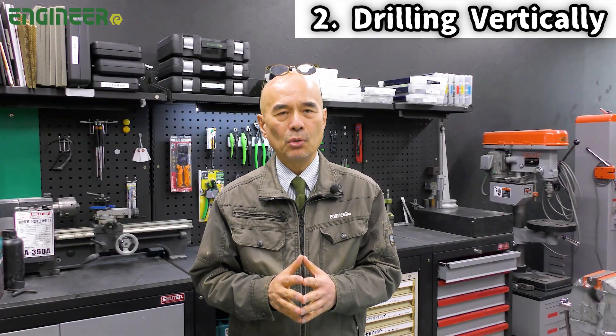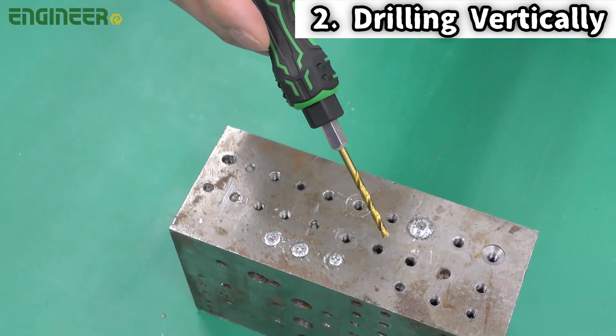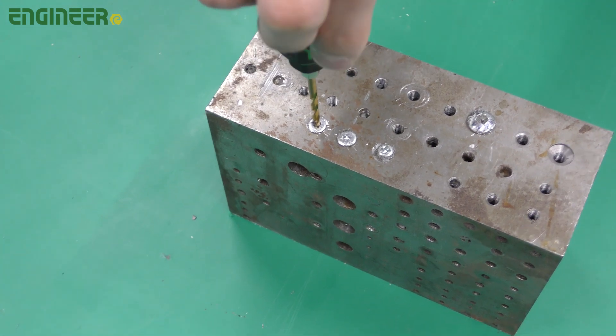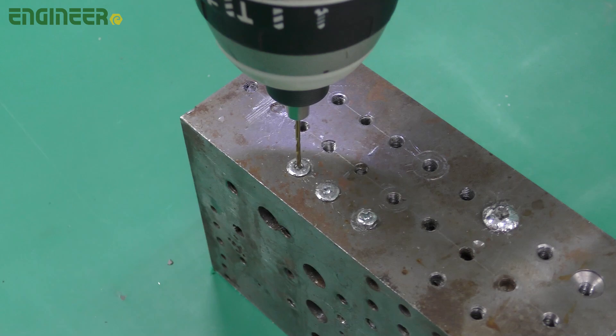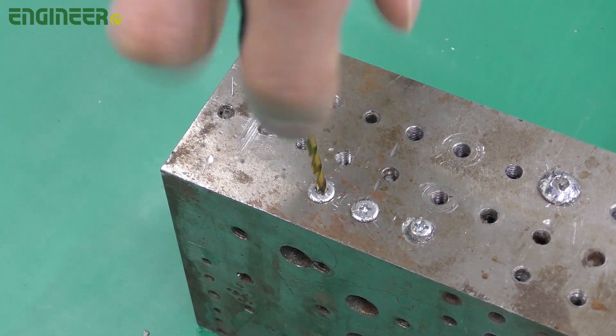When using a thin drill, such as one or two millimeter diameter, it's better to use a manual screwdriver instead of a power tool. This is because the power tool can be too strong and you might drill too deep or even break the drill bit. So use a manual screwdriver to drill the hole little by little.